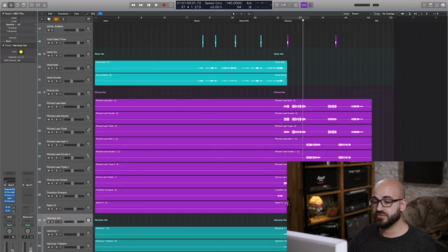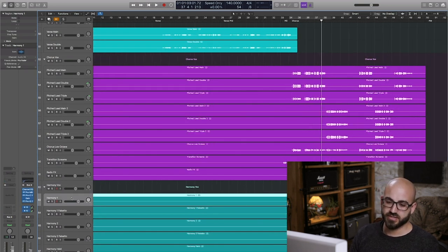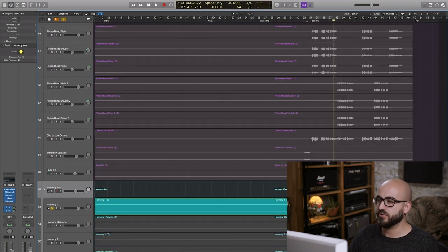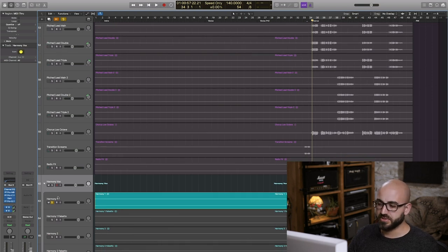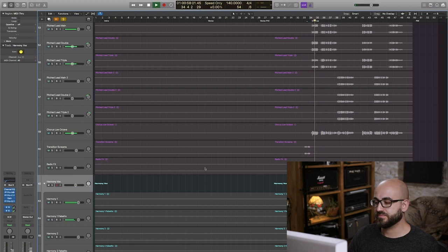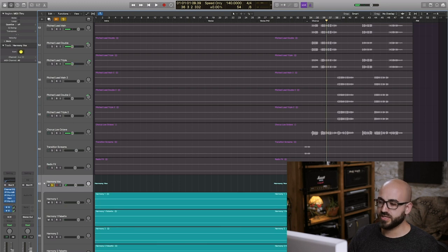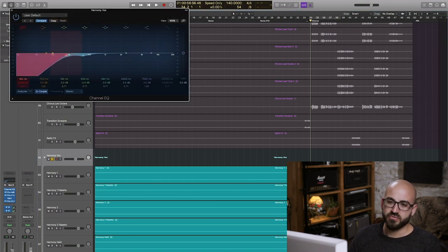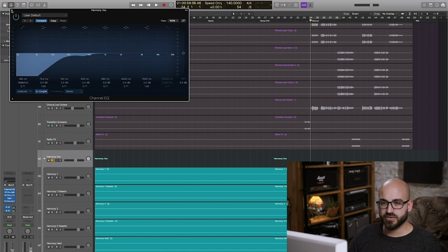The final thing to look at would be the harmony vocals. Instead of treating each individually, I decided to do as much as I could on the bus processing. Robin actually bounced down these harmonies — made up of many different takes — into stereo files that are kind of pre-mixed in volume, which makes things quite a lot easier for me as a mix engineer. In terms of EQ on harmony vocals, it's really important to make sure they don't have low end getting in the way of the other voices. I've high-passed at about 150 Hz but feel like I could have probably been more aggressive. I also cut some low mids at the same time, since those held harmonies shouldn't sound too thin when they're kind of standing on their own.